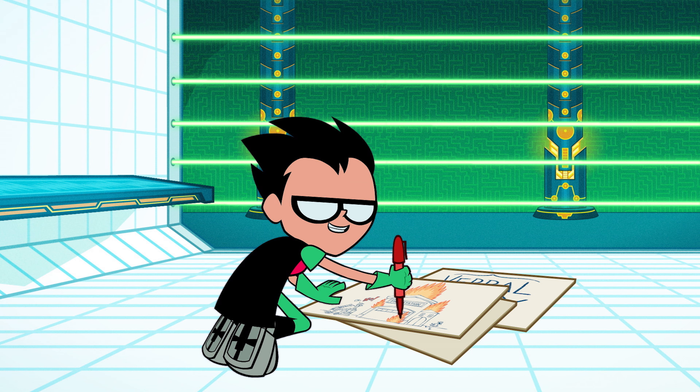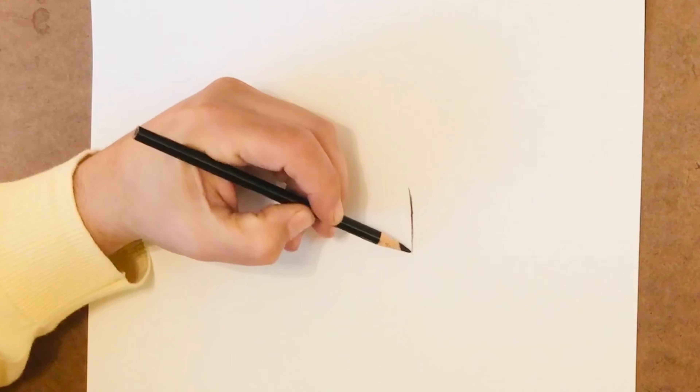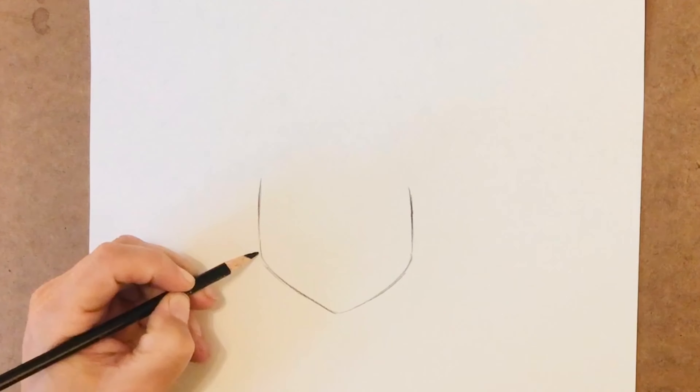Robyn is so cool. You know what's even cooler? Knowing how to draw him. Let's do it. Start with his face shape, which is sharp, but not too sharp.